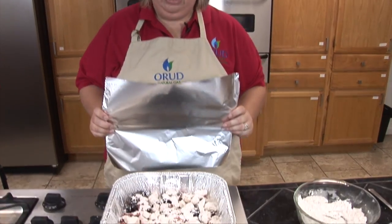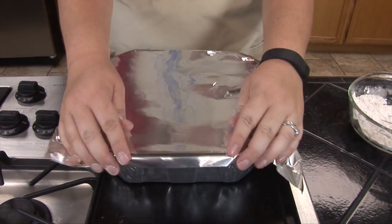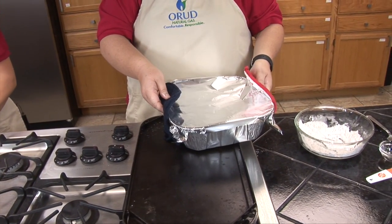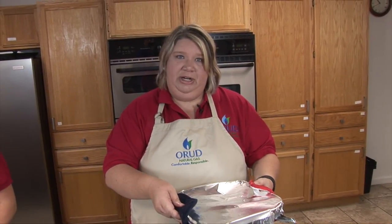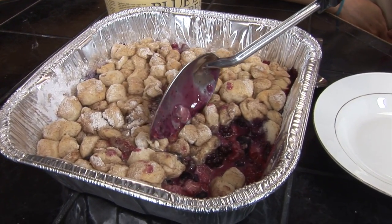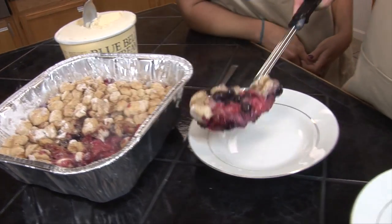Once you've put your biscuit dough on top of your cobbler, you're going to cover it with aluminum foil. You're going to put it in the oven and cook 10 minutes with aluminum foil on and 10 minutes off at 350 degrees. After cooking it that way, it comes out of the oven popping hot — or off your grill — and then it's ready to serve. My favorite part: getting to taste.